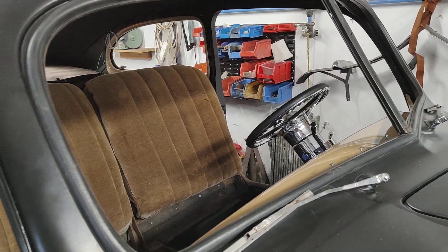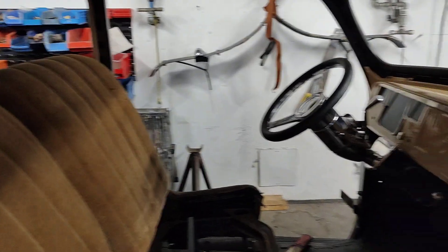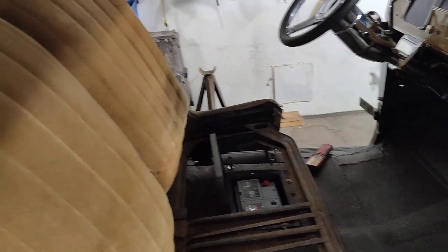Tried to put the windscreen in and put a little crack in it, but it was green tinted anyway, which I didn't really want. It's all flat glass so I've just got to get new bits cut out for that, and I've worked out how to do it now.